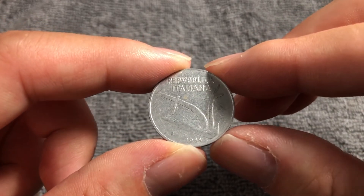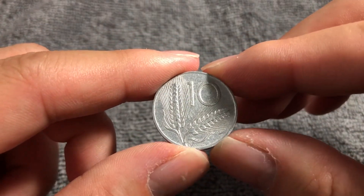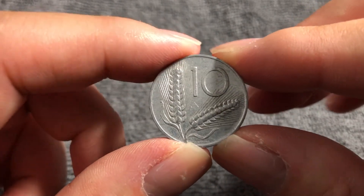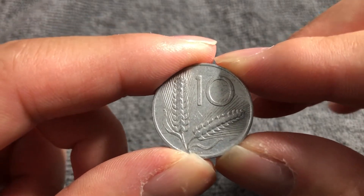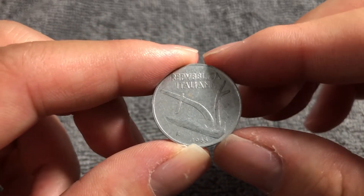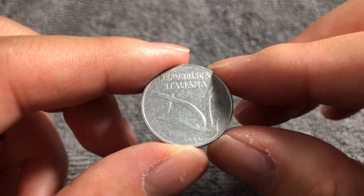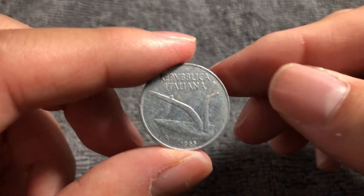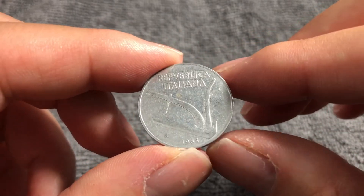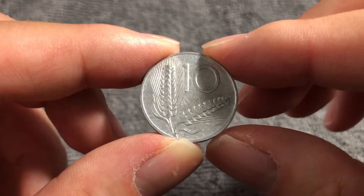1,050,000 of these were minted, which makes this coin command quite a significant price even in VF condition. NGC states a value of $1.50 in VF, $5 in XF. In mint state grades, MS60 gets you $10, MS63 $20, and MS65 $40. This particular coin, given the circulation wear, scratches, and damage, is probably not mint state but could fetch a dollar or two on eBay to the right buyer, maybe more.